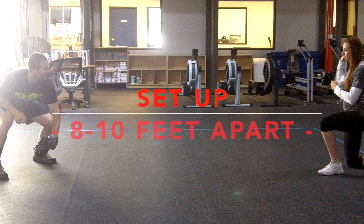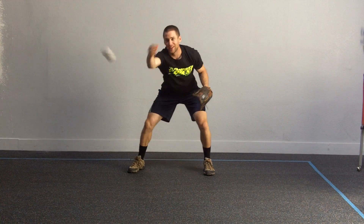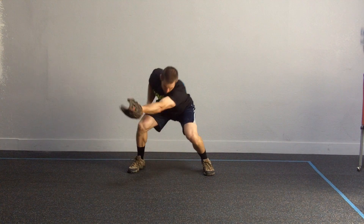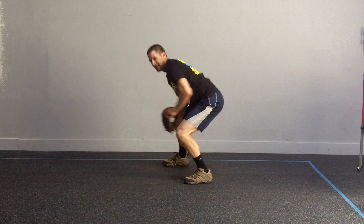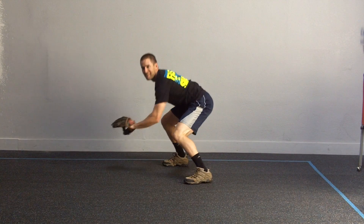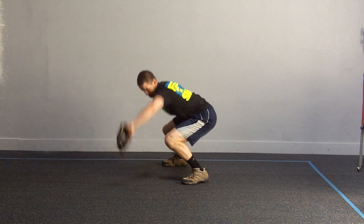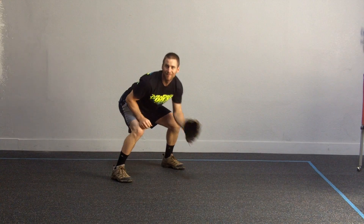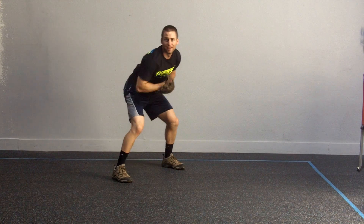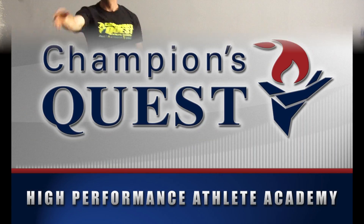Work on getting your short hops. Have some fun with it. Let's get started. Have a great day. See you next time.